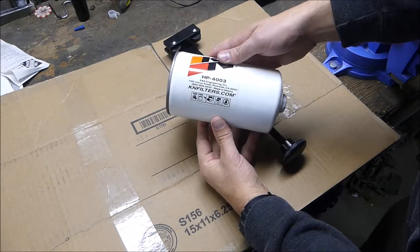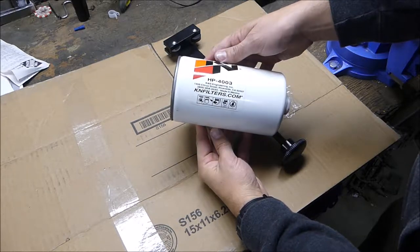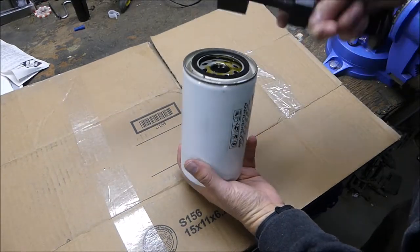I changed the oil last week and didn't have time to cut the filter open because I was going on a road trip. I like to cut them open, and I've never cut a K&N open. I just kind of want to inspect what's in there and see how these things are built.